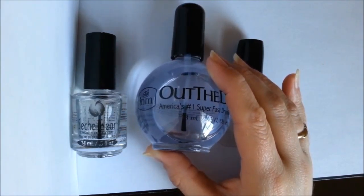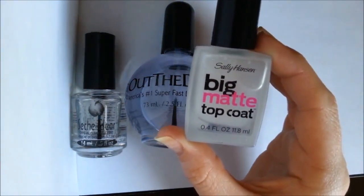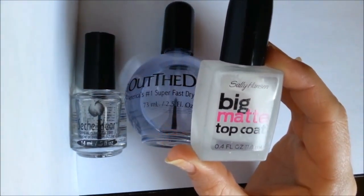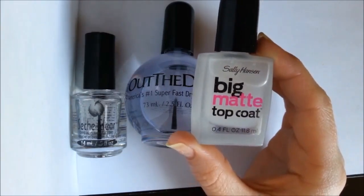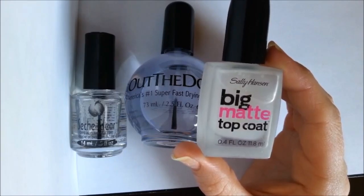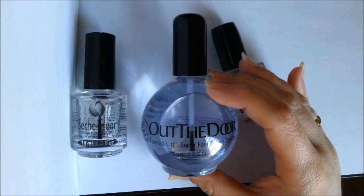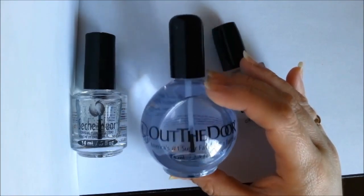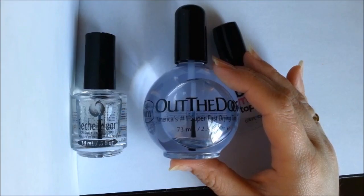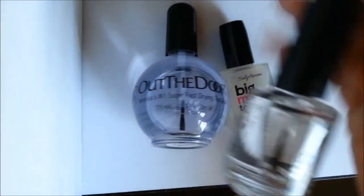There are other kinds of top coat too. This is a matte top coat — you paint your design or color, and when you put this over the top, it makes it look matte instead of glossy or shiny. That's a really interesting effect. Once you know how great top coat is, you get addicted — hence why I got a big bottle of it, because I'm forever using top coat on pretty much everything.